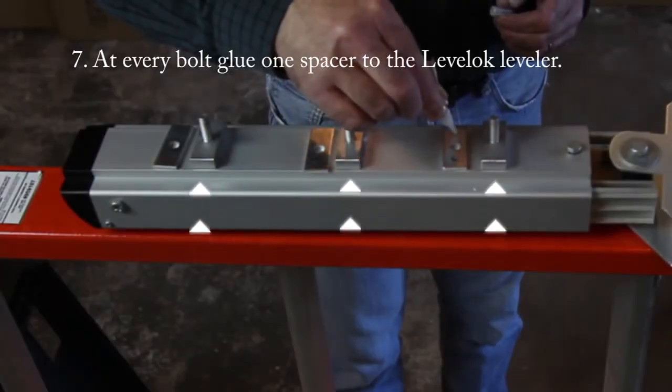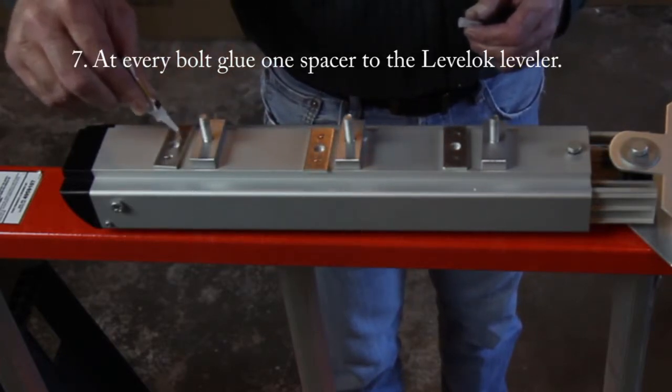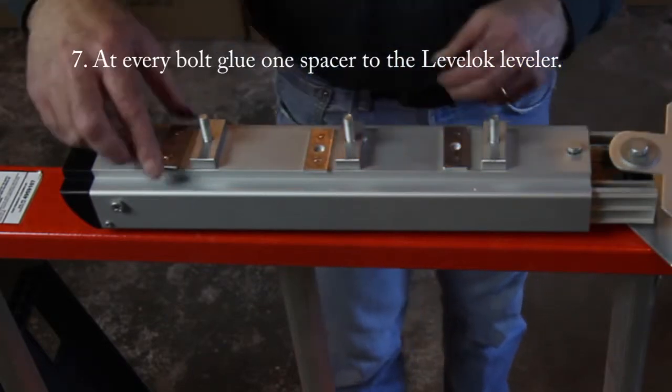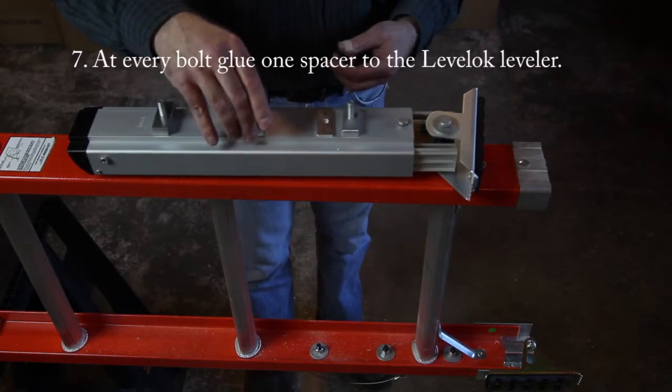At every bolt, glue one spacer to the Level-Lock leveler using the supplied metal adhesive. Mount them on the bolts and make sure the aluminum spacer plate and glue are set.